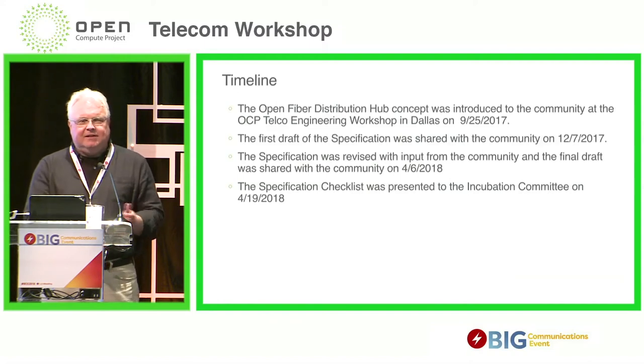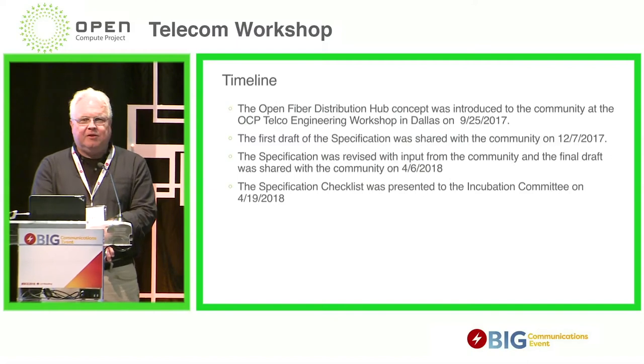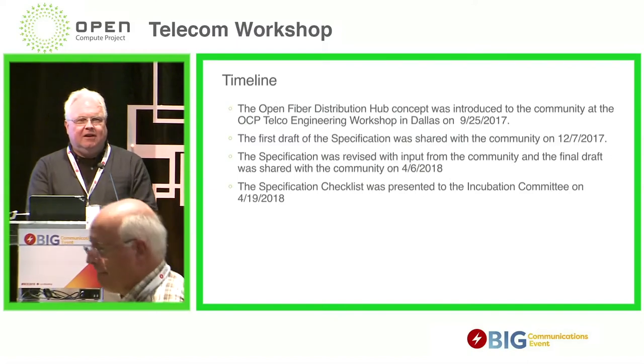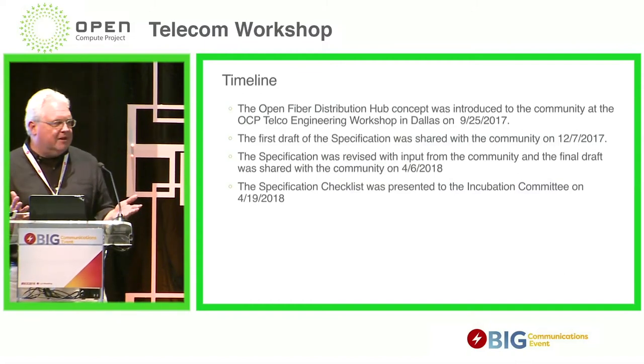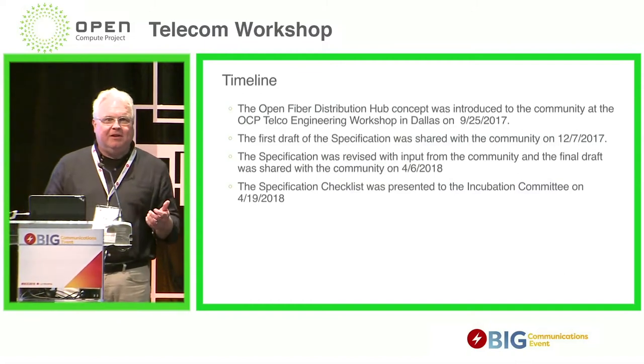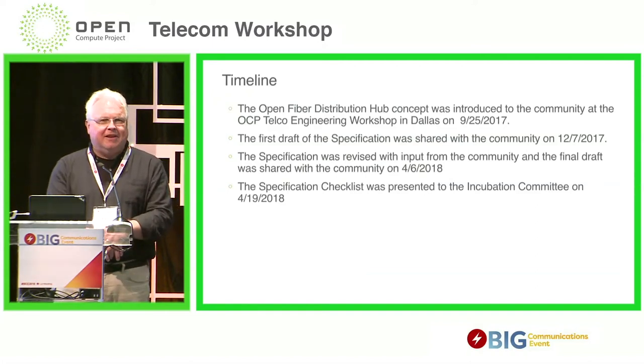We did follow that up at AT&T. We published a draft specification that was sent out to the community in December of last year. I got a lot of good feedback. Some of it was the way you would like to see it — it was through the mailing list. I know Veronica Phillips here from Molex got the Molex team engaged based on that.